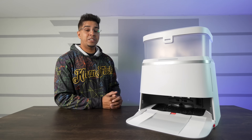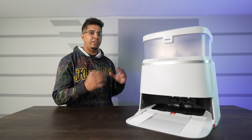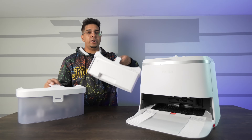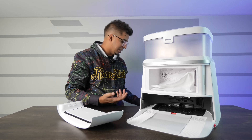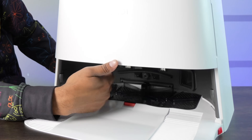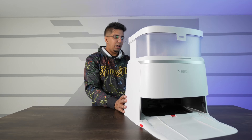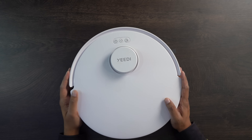Let's take a look at the base station. The nice thing about this is that everything is kind of there — you have your clean water tank on the front and your waste container on the rear. On the front side you have a cover; go ahead and take that off to see the dust bag. It does come with a spare one, which is nice. Inside you'll see a cleaning station which actually cleans the mop pads. On the back side you have your standard power cord — simple plug and play.